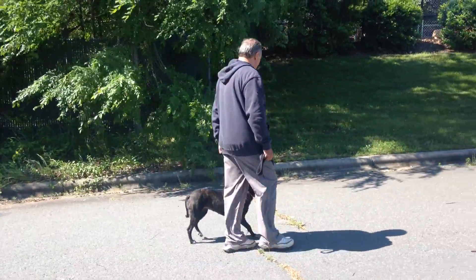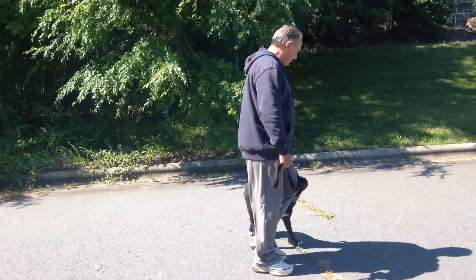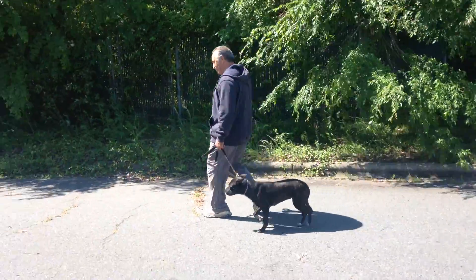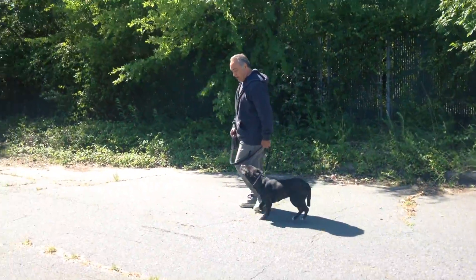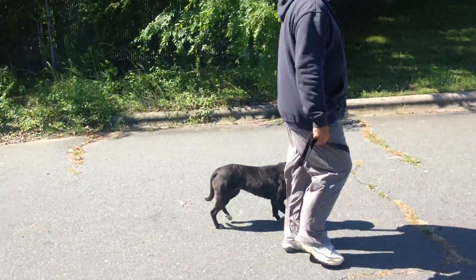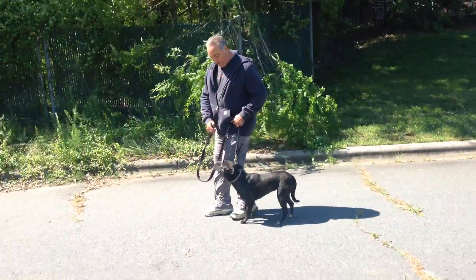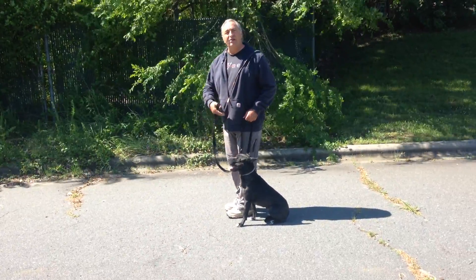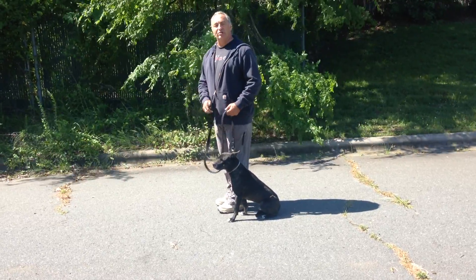Good girl. When you stop, it's an automatic sit. Good. Remember, half of it is doing it, the other half is maintaining it until you tell her otherwise.